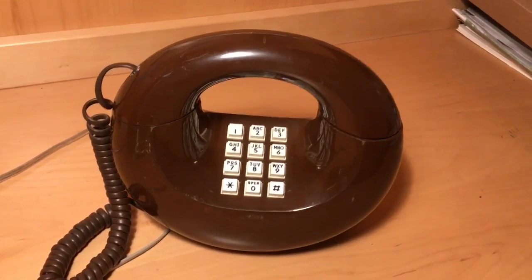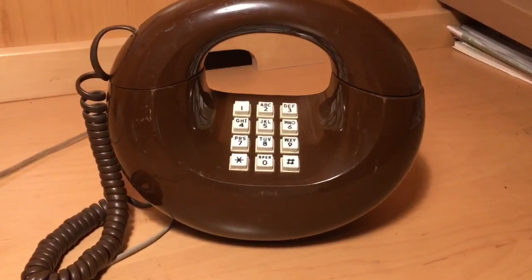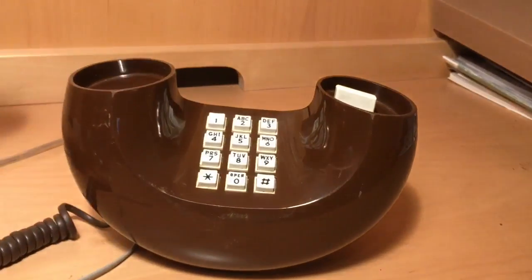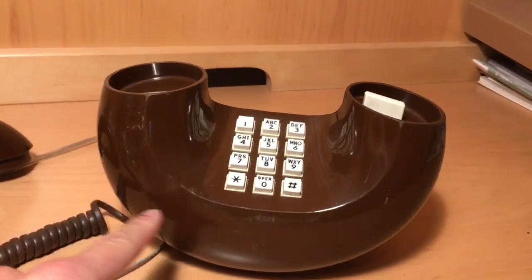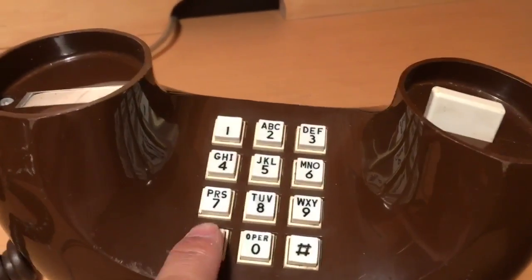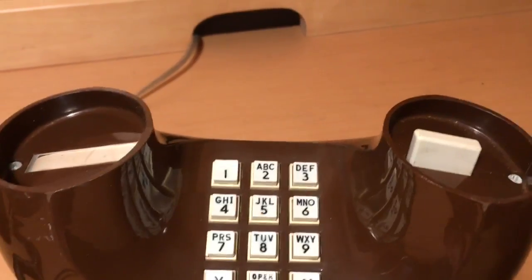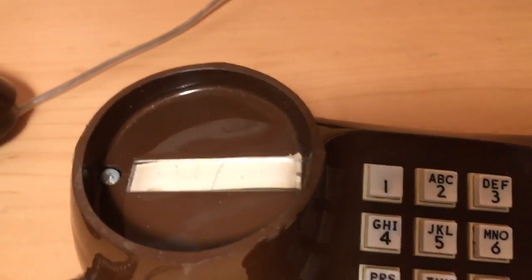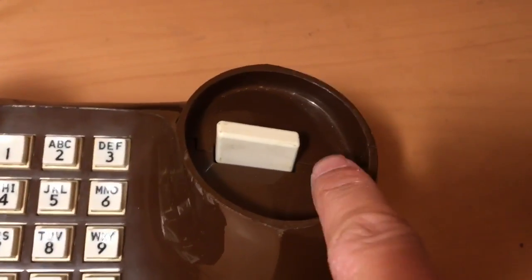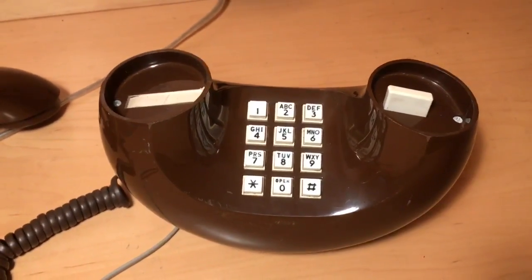As you can see here, it's kind of in the shape of a donut. The handset is in the shape of the top of the donut, and the rest of the body is shaped like the other half of the donut. This came in touch tone and also rotary dial. You have your number card here and your hook switch right there. You can actually unscrew these two screws on either side to take apart the phone and look at the components.